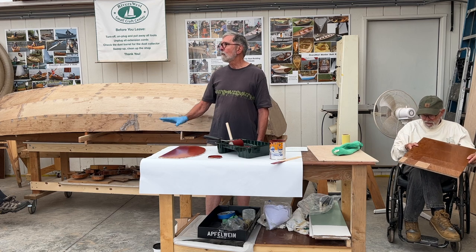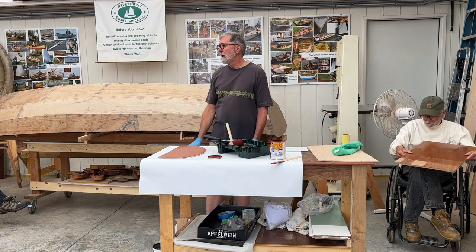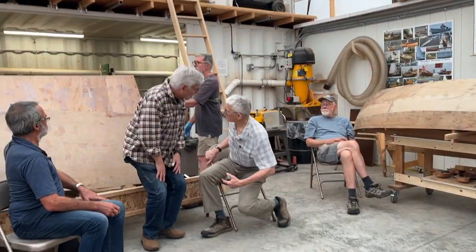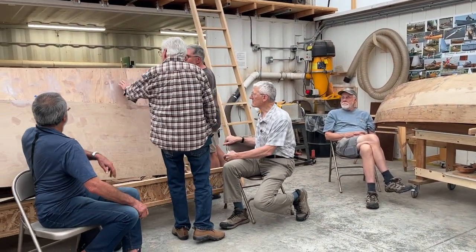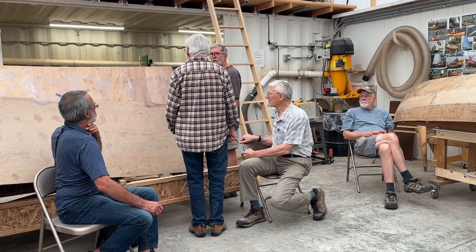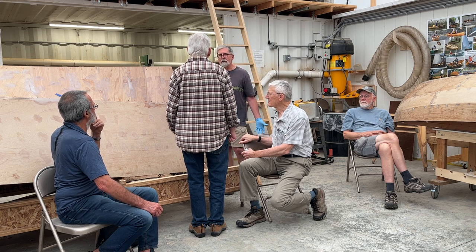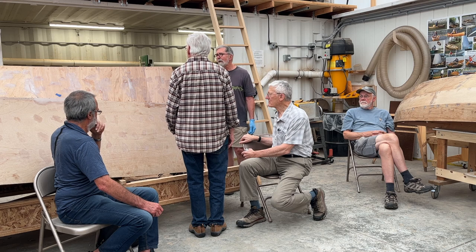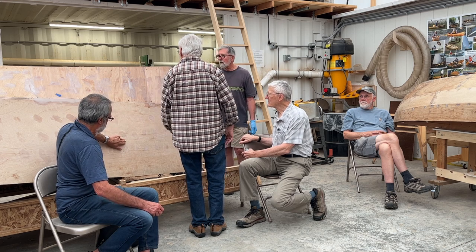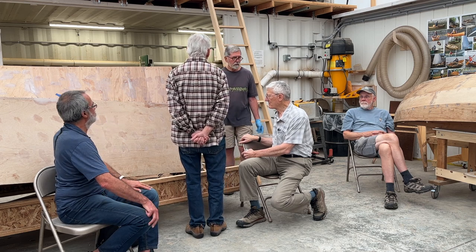When you get done sanding fully cured material like this, which was pure epoxy, it was clean. But if you're going to sand green epoxy you need more protection.